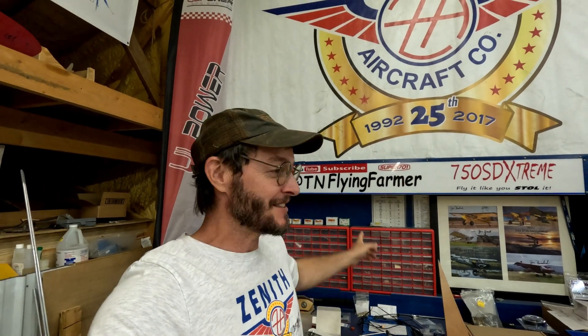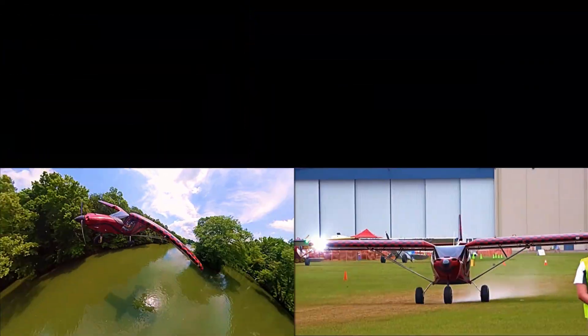Hey guys, it's John your Tennessee flying farmer. I believe it's time for another airplane update.